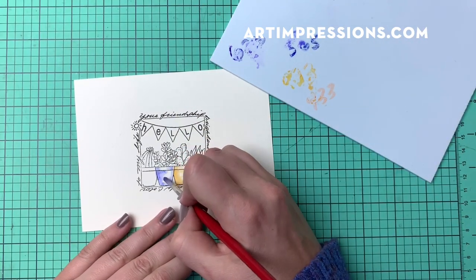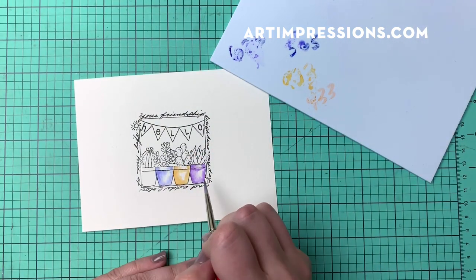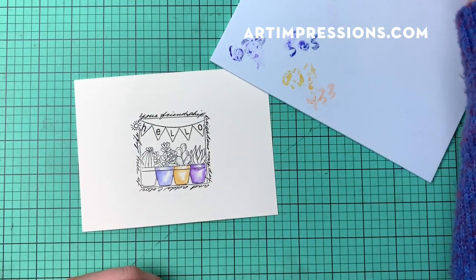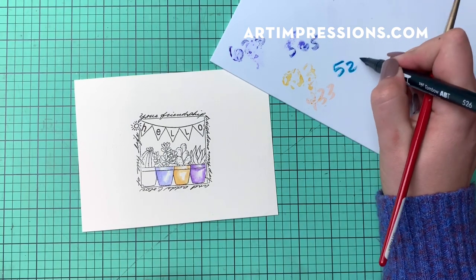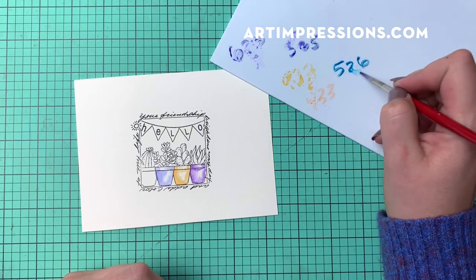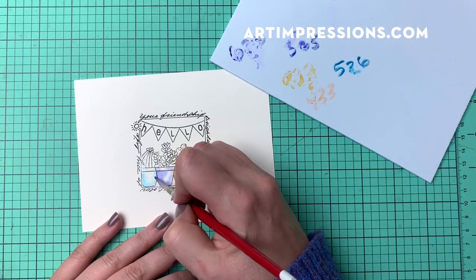I'm going to take my brush and just lightly pull in and blend out those edges. You can see I'm getting a nice circular, round, dimensional look to these pots. Then for my last pot I'm going to go in with 526 — that really pretty sky blue — and just put that right into the pot.